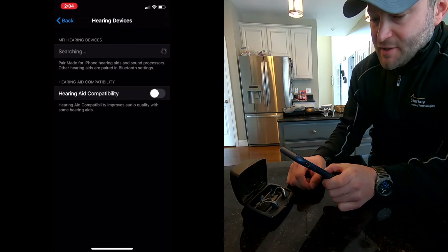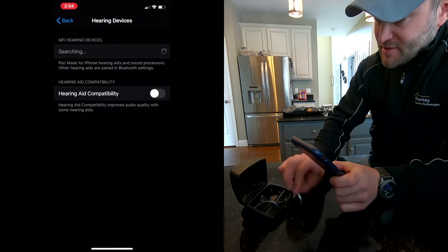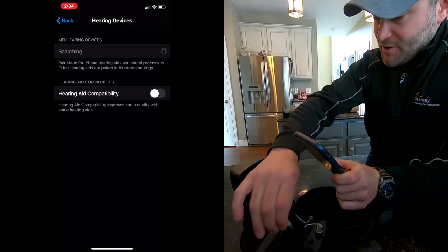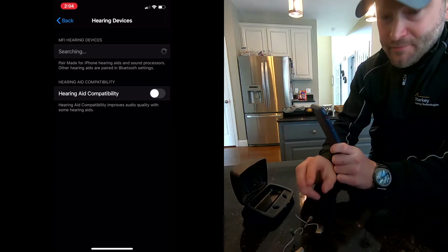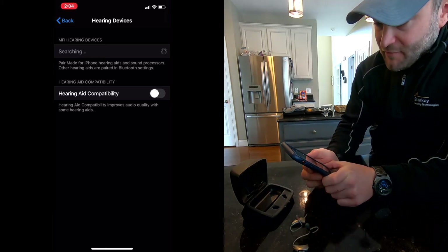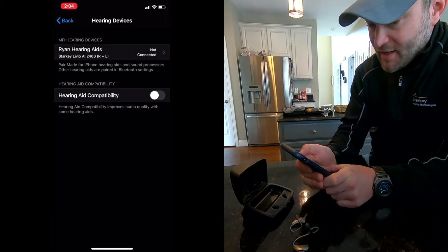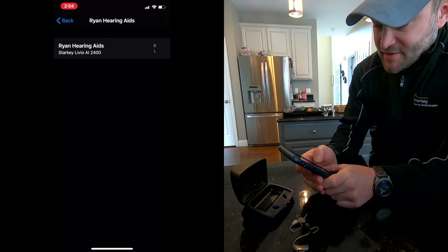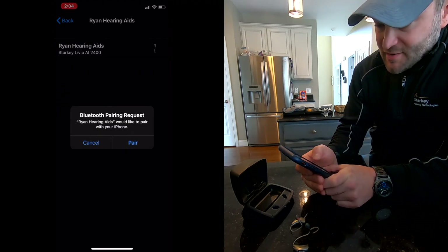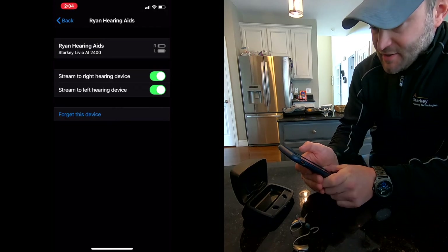Right now you'll see my hearing aids are trying to connect — it says 'searching.' What I'm going to do is take the hearing aids out of the charger, which will turn them on. My cell phone is now looking for them. We've found one, now we've found two. We'll click on that, and it's going to ask us to pair once, then ask us to pair a second time. And now we are actually connected to the hearing aids.